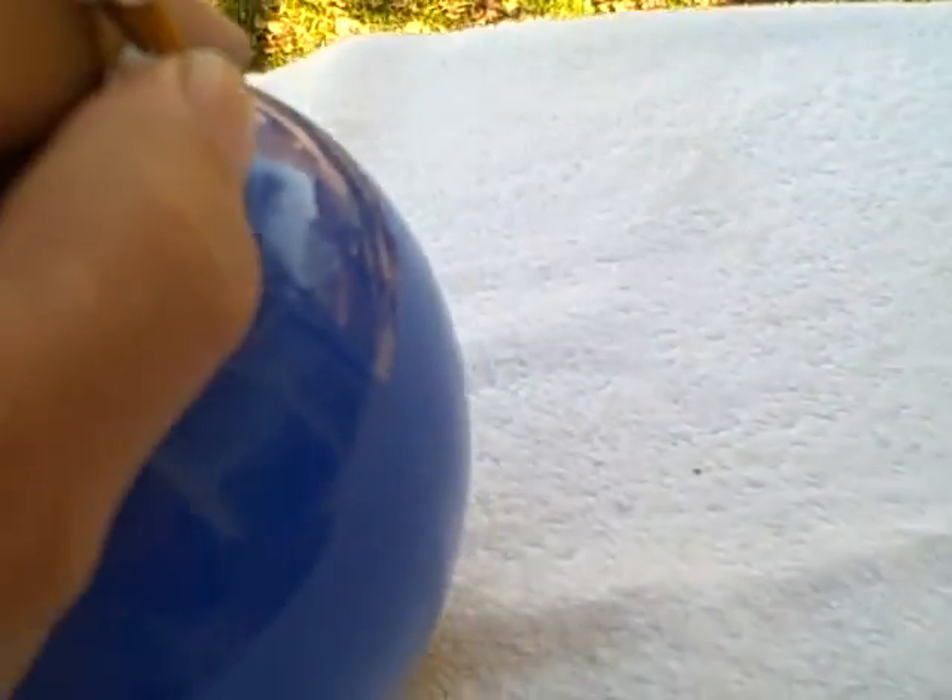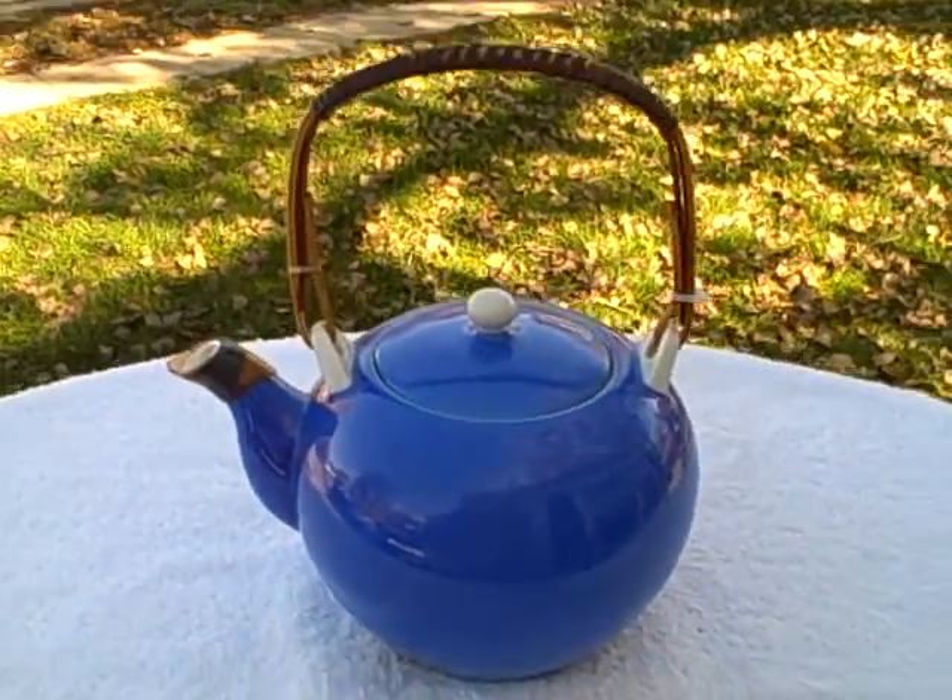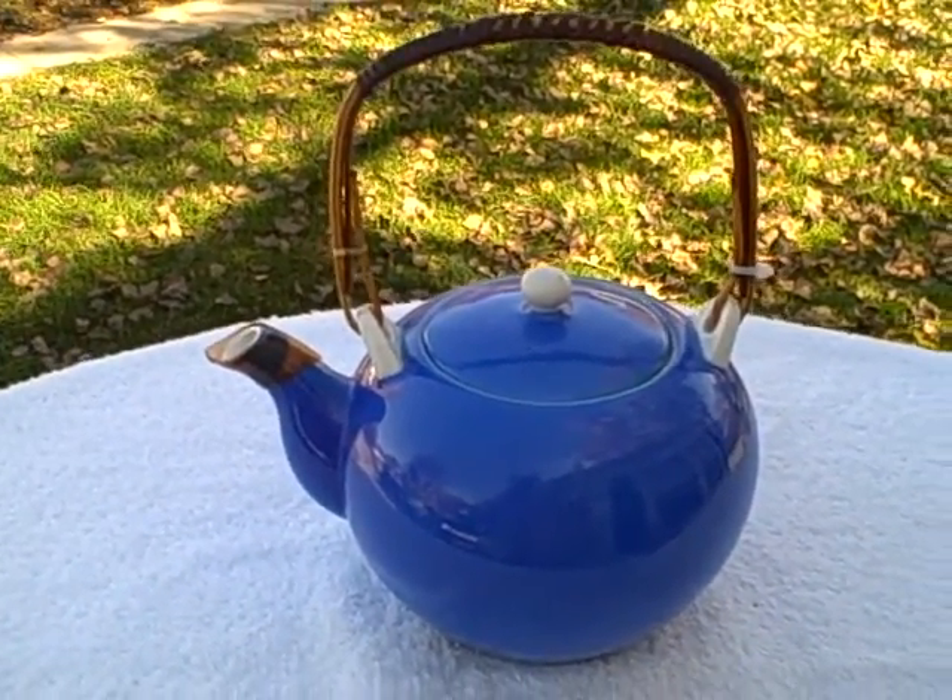No chips around the edge anywhere, and it's not branded, so I really don't know what brand it is or anything like that. Like I said, it is ceramic, it is in real good shape. It is a teapot. Thank you.